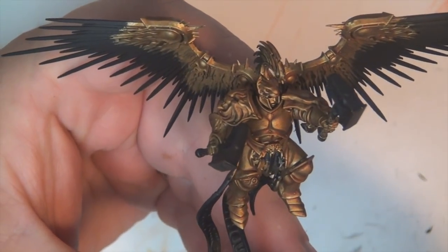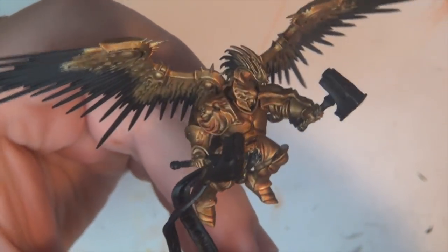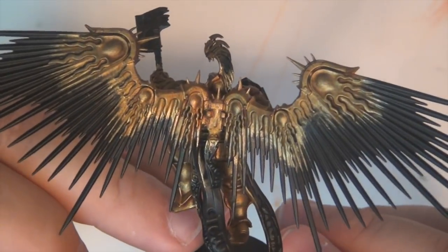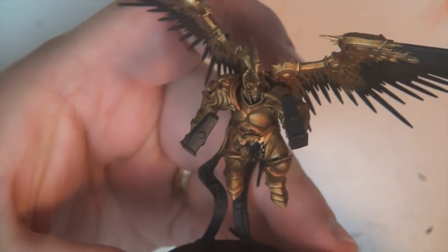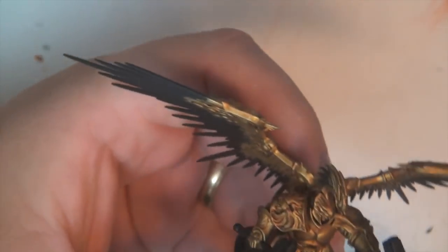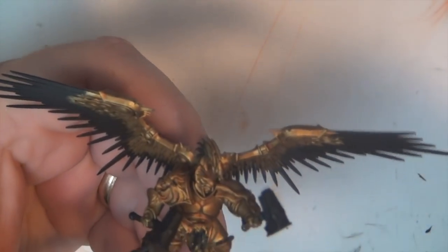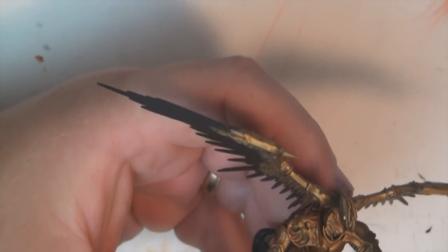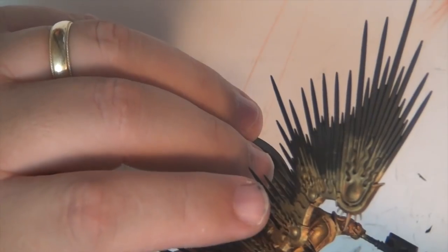After the shade has dried you can see it has a really cool — I think it's cool at least — red tint to it, kind of a brownish red tint. Now what we're going to do is put a dry brush of Liberator Gold over that shade, and that's going to make everything kind of pop really good, for lack of better English.